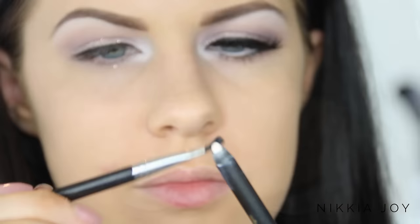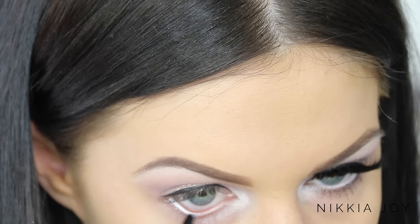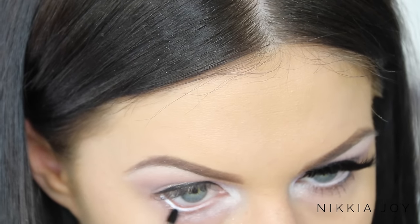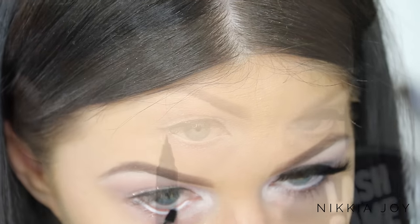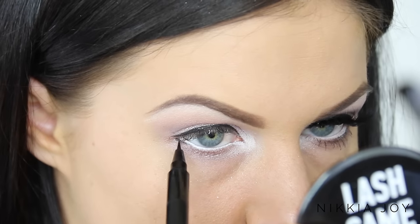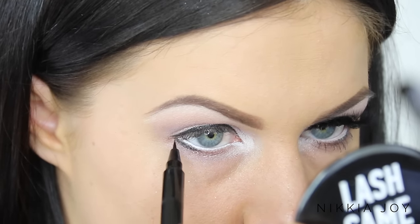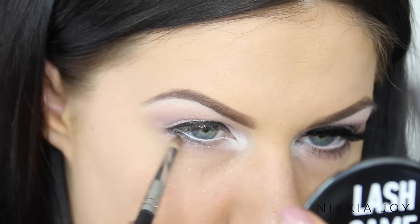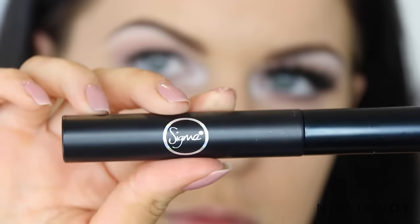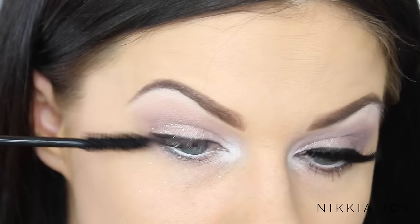I applied some black gel eyeliner — nothing fancy, though you could certainly do a wing if you wanted. Then I go back in with the Eye of Horus white Selenite pencil through the waterline to brighten the eye even further. I add a little bit of shadow to the lower lash line with a felt tip eyeliner and buff it out with a brush. For mascara today I'm using the Sigma Beauty Monumental Lash mascara.